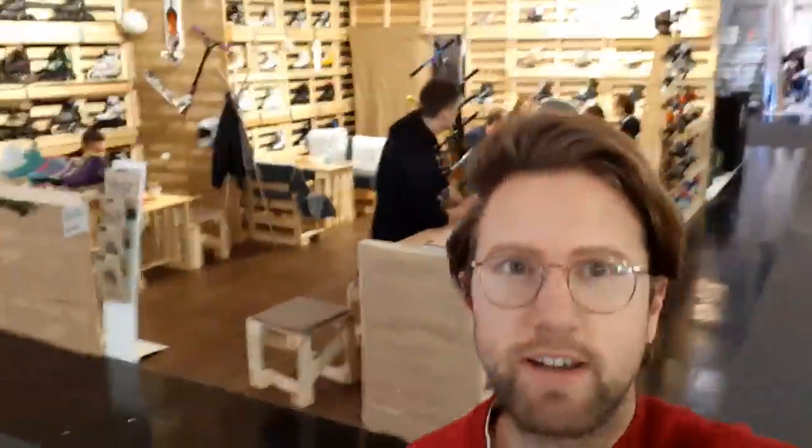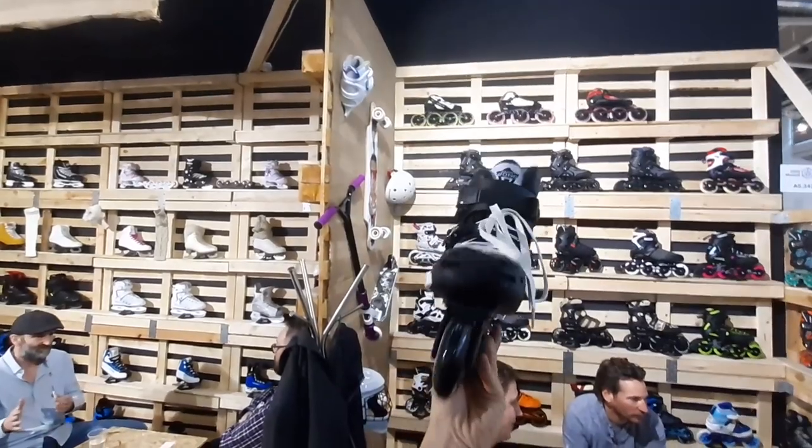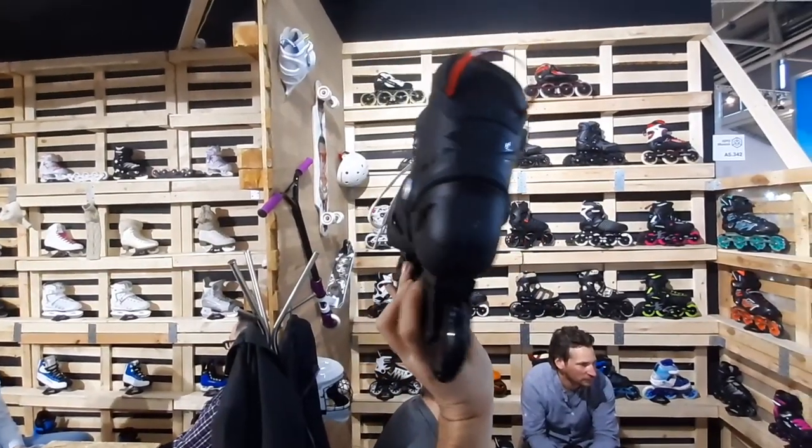This is the Tempish booth. Their Kronos model will actually only cost 100 euros retail price, and their trade show booth looked really cool this year with all the pellets. Good job, Tempish.